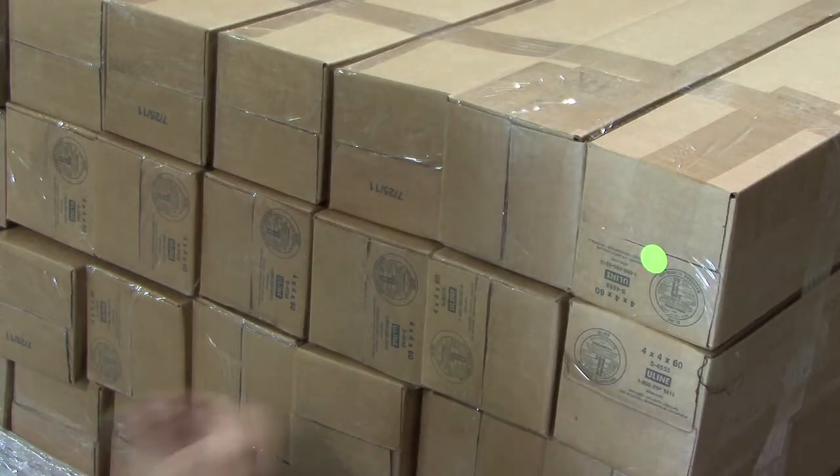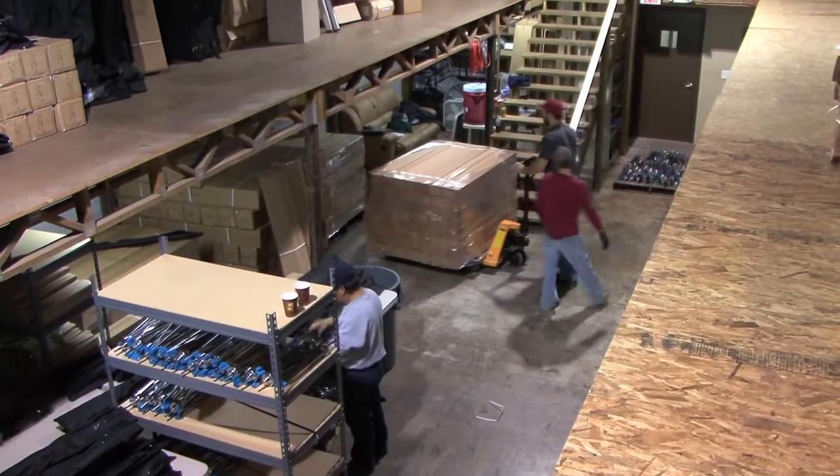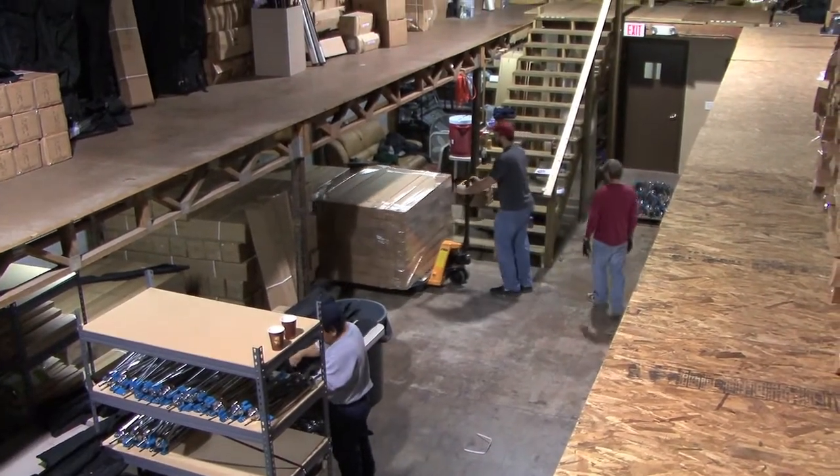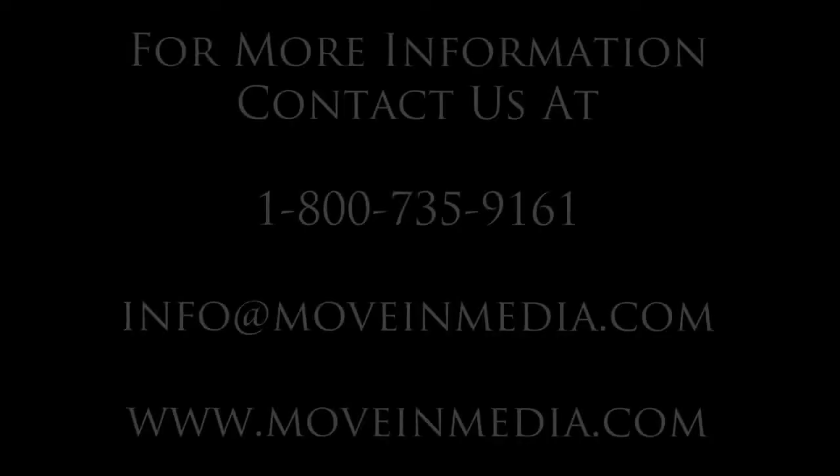Each one is marked with a particular colour which then represents the design that we are packing at the time. And that's how we do it at Moving Media. Thank you.